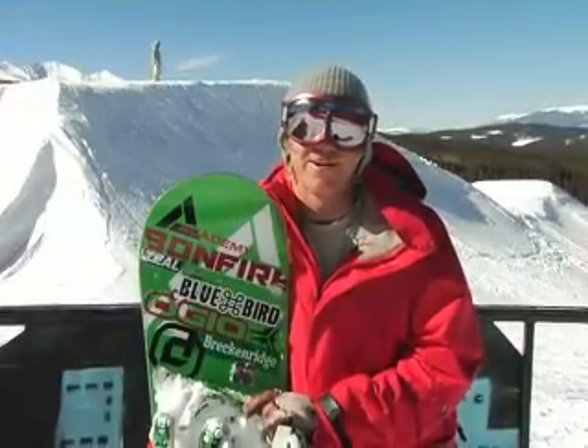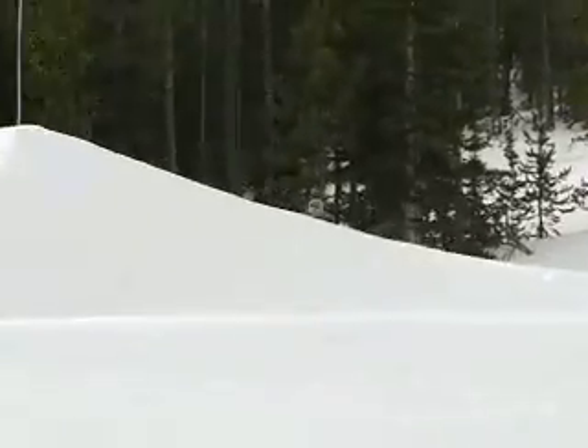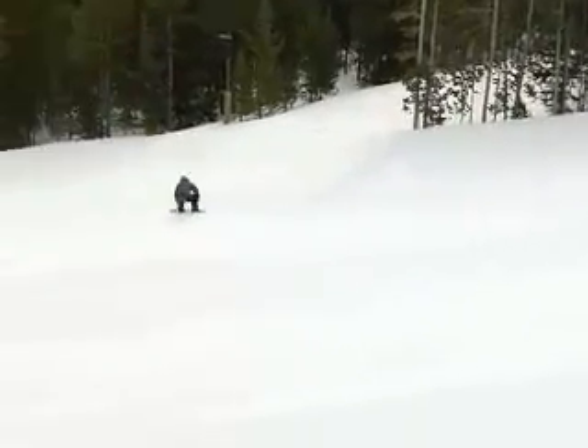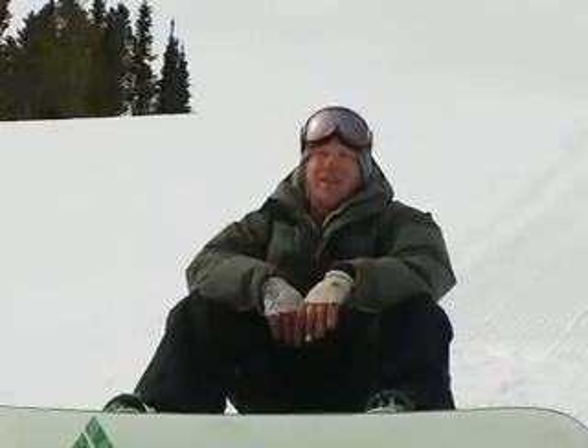Hey, I'm Chad Ostrom and we're here at Breckenridge, Colorado. I'm going to start off by teaching you a backside 180. It's easy to do on the flat ground — do like 100 on the flat ground and then take it to like a 10-foot park jump and you'll be stoked. It'll be easy right away.